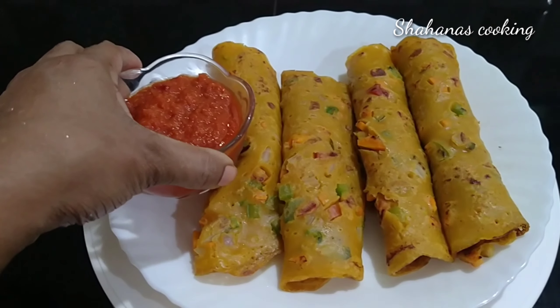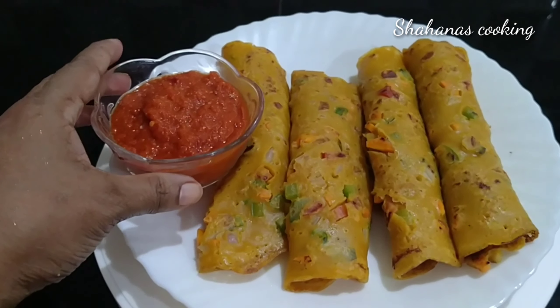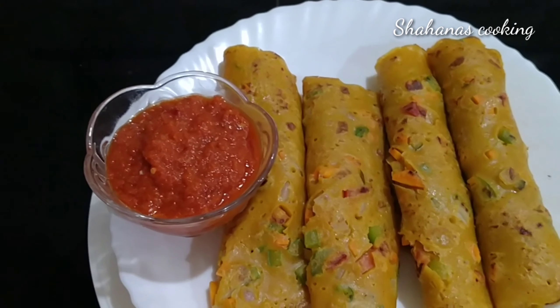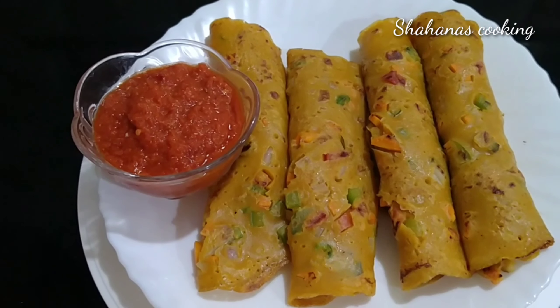Hi Friends! Welcome to Shahana's Cooking. Now we have a recipe for breakfast. It's a healthy breakfast. It's a very easy recipe for breakfast.